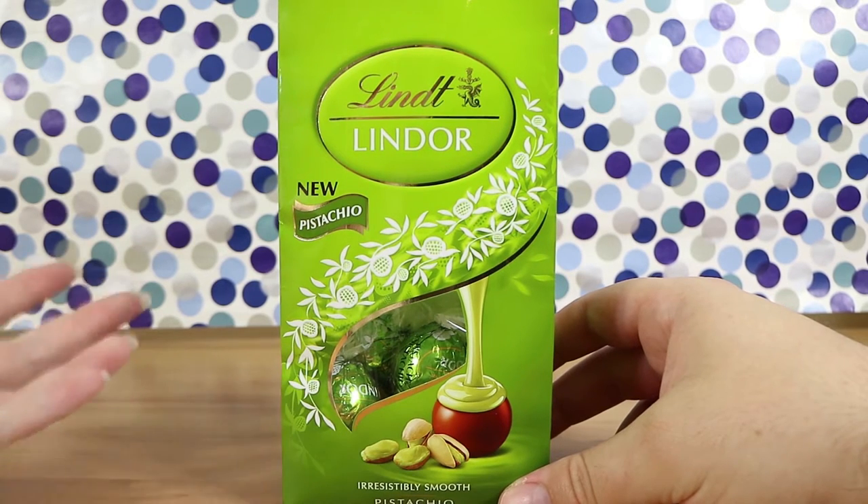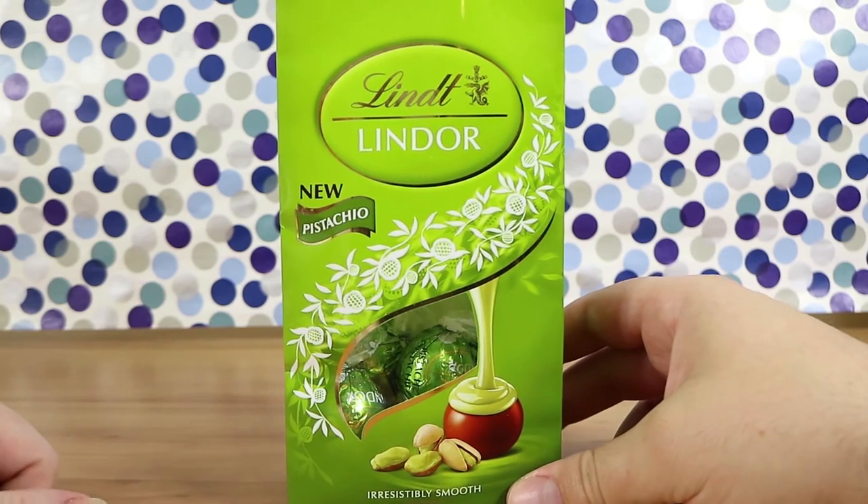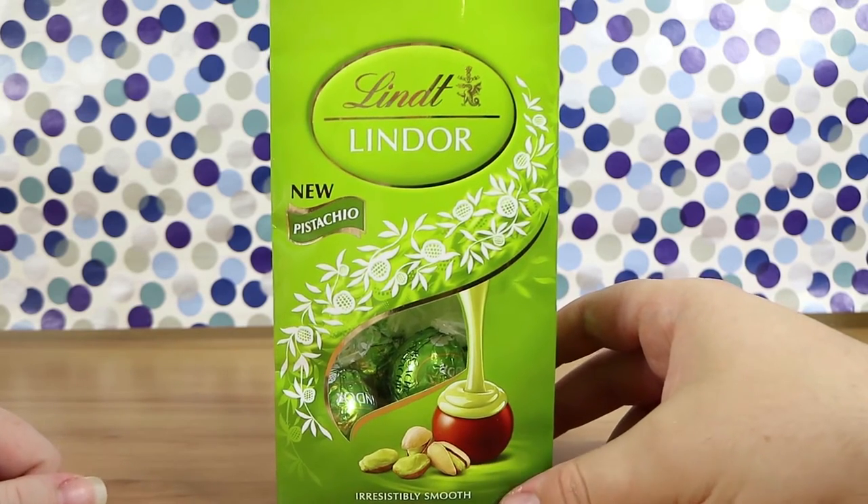Yours is cashews. Actually my favorite nut's pistachios, Nathan. I thought you really liked cashews as well. I do like cashews but pistachios are my favorite. Is it because it rhymes with pistachio? No.